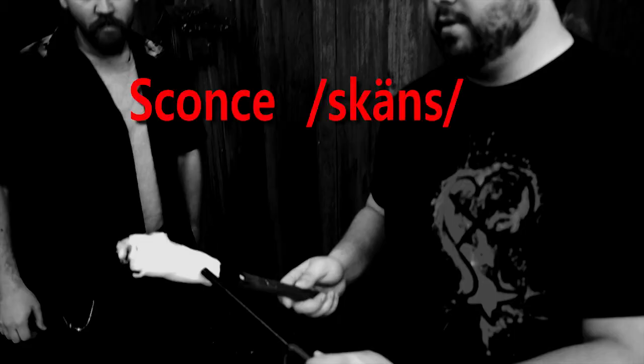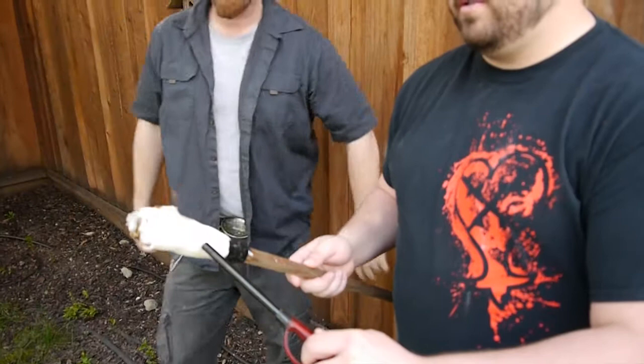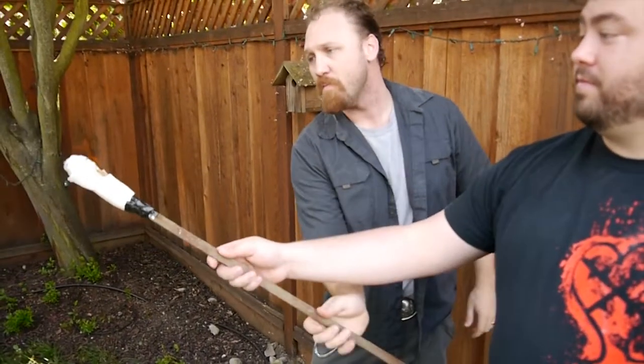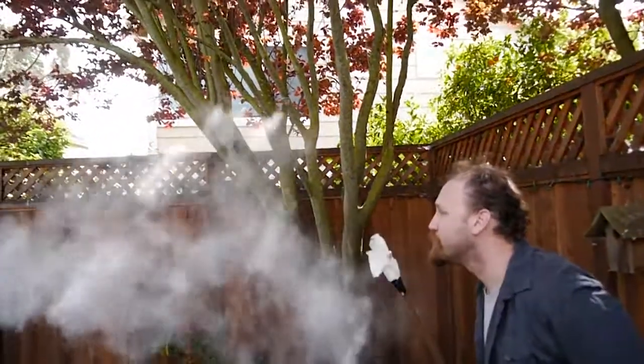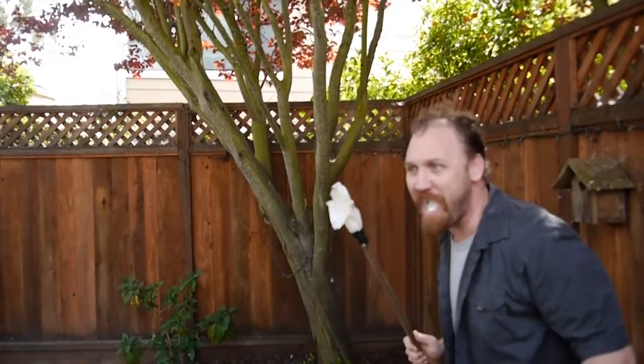And now to light our homemade sconce. That's on fire. I think you need to do it further away from your face. Yeah. Fail. Now you're telling me!